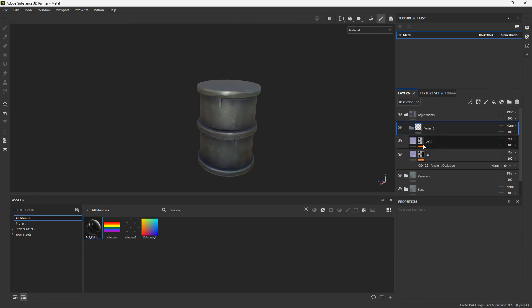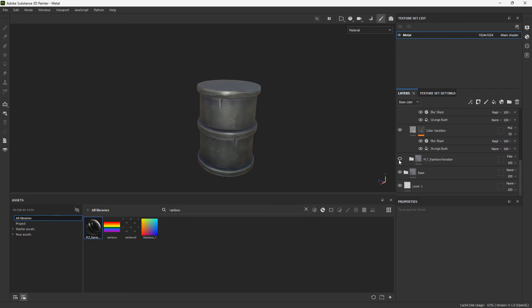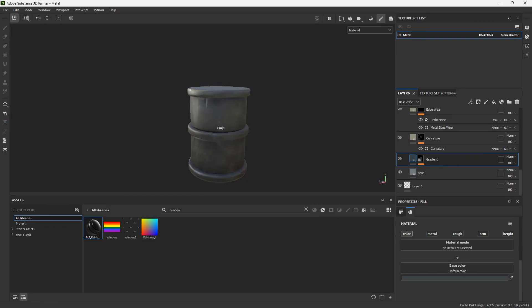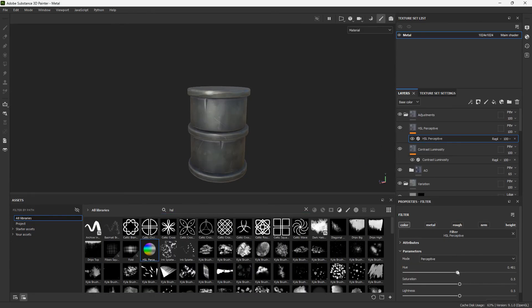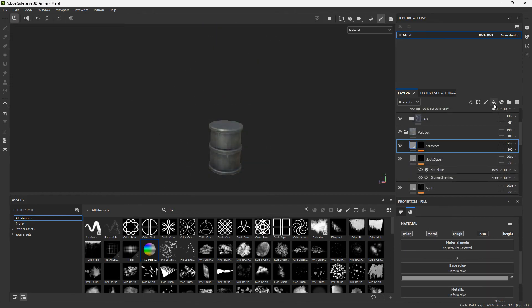Add both image occlusion layers to a folder called 'AO' and set it to pass-through so you have more control over the opacity of both at the same time. Decrease the opacity on the rainbow variation — it's a little too strong, so I'll change it to 50. Add a contrast filter and an HSL filter to the adjustments layer so you have control over hue, contrast, and brightness.